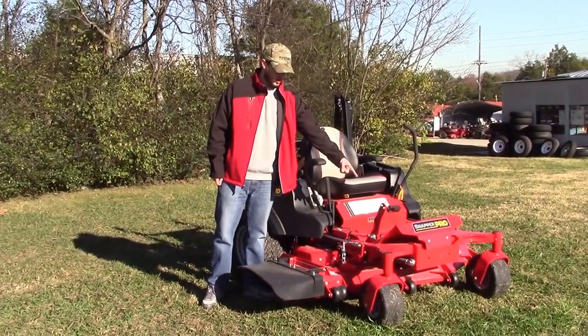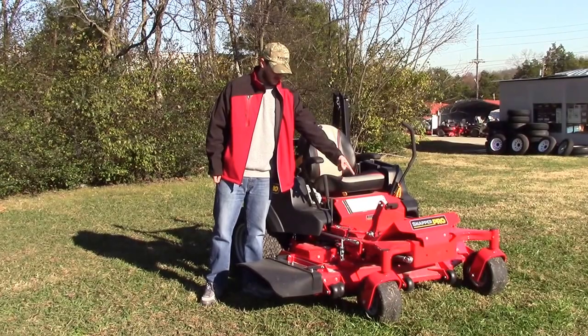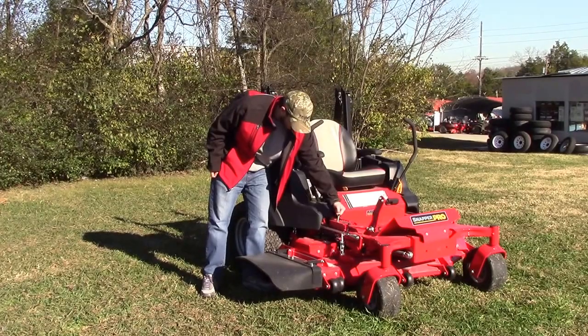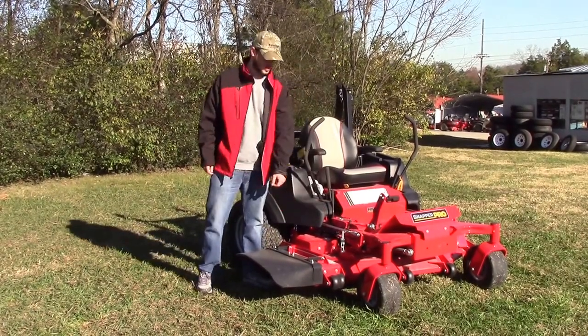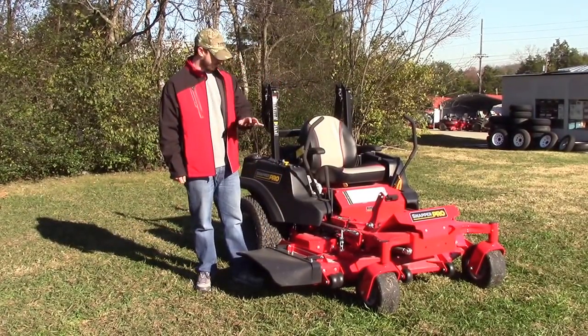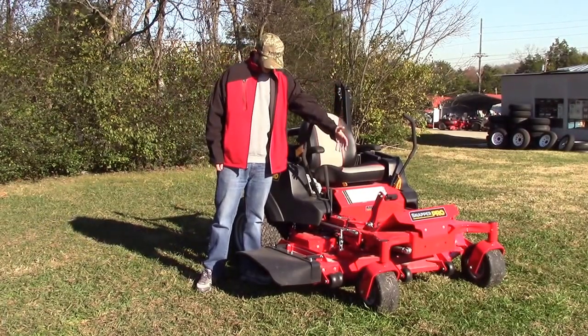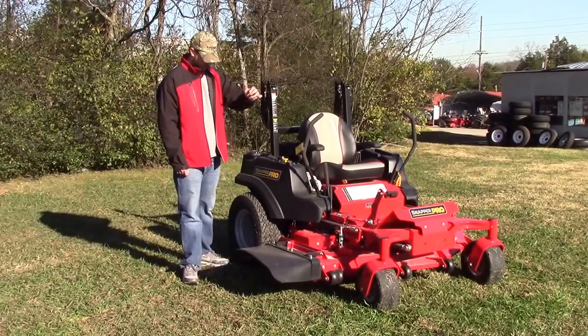You've got your deck assist — use your foot for that. And then also, you have this lever here that will assist you. You just pull your pin out, set your cut height, and go from there. You can go all the way from about an inch all the way up to five inches.